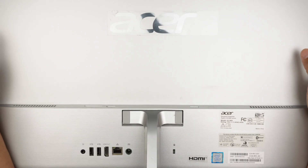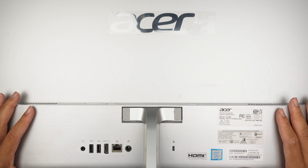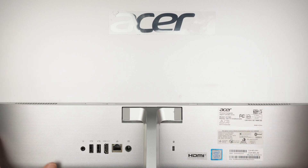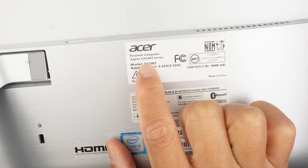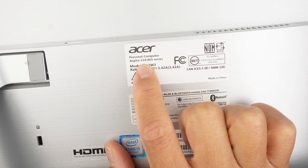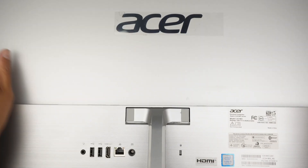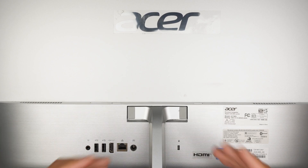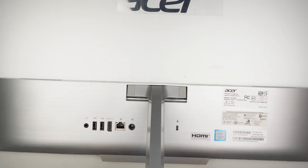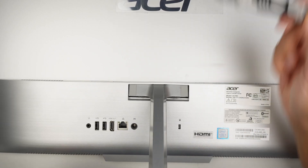Hi, welcome. Simon here. In this video, I'll be doing a teardown on an Acer all-in-one computer. Take a look at the back of the computer — you should be able to identify the Acer Aspire C24-865. I'm going to talk about removing the hard drive, checking out the RAM, and maybe removing the motherboard as well.